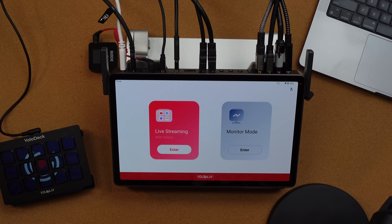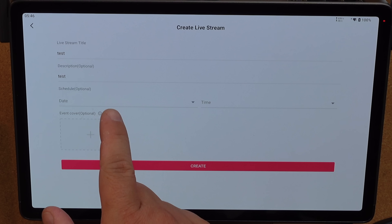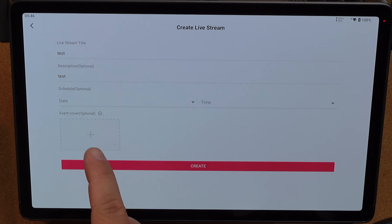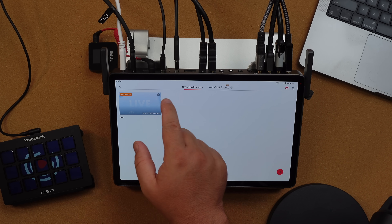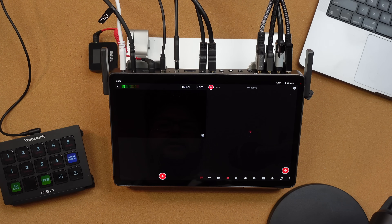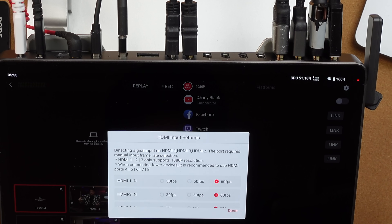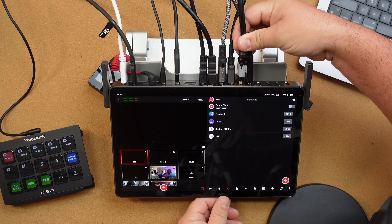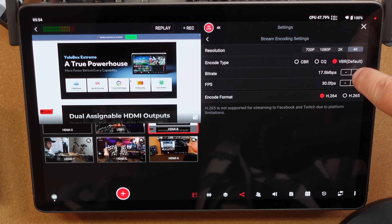Let's get into this live streaming software. You can create a live stream by pressing the plus sign, give it a title, schedule a date and time, add a thumbnail, and create. You can add platforms like Facebook, YouTube, Twitch, and RTMPS. Now, HDMI 1, 2, and 3 only support 1080p, so if you want to jump up to 4K you actually have to move your sources over to ports 4, 5, 6, 7, and 8 to do a 4K stream right here.